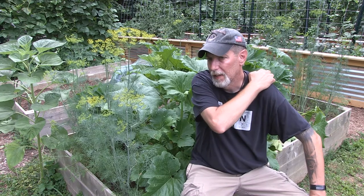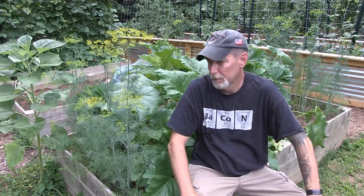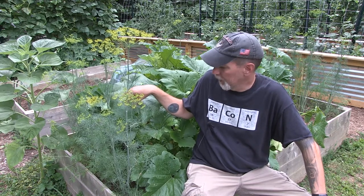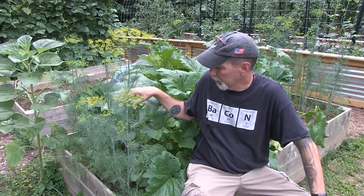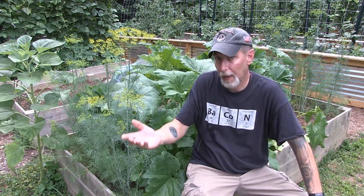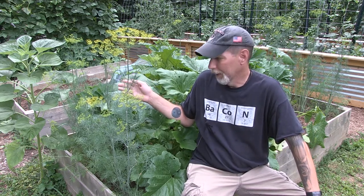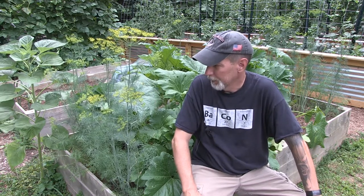Squash bugs also carry a disease that will infect your plants — I think it's called yellow vine decline. They suck the sap out of your leaves when they're eating them, and the leaves die off; eventually if it goes too far, it will kill your plant. During that process they can also pass on yellow vine decline, so they can do multiple things besides just eating your plants — they can also add a disease to it which will then kill off your plants. It's something you will want to keep up with.